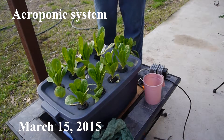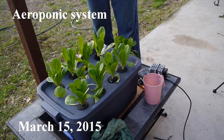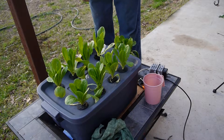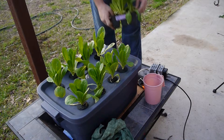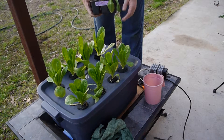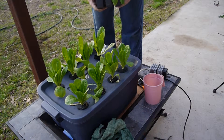This is our update on our romaine lettuce — I call it my pound lettuce. We got it from Walmart and it didn't look anything like this. It was wilted over and kind of dead looking. Most of it looked like these leaves right here, just falling out of the box, ready to die.